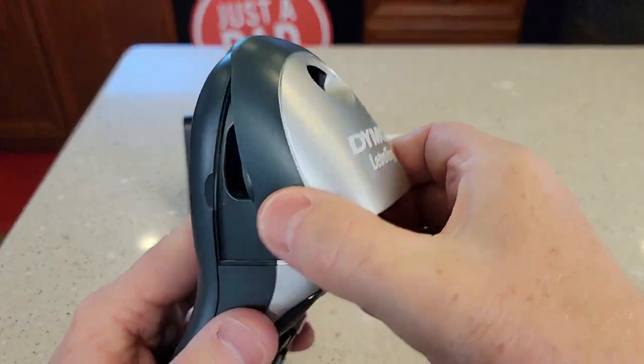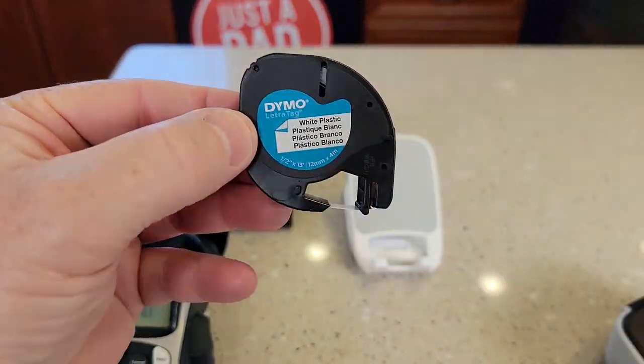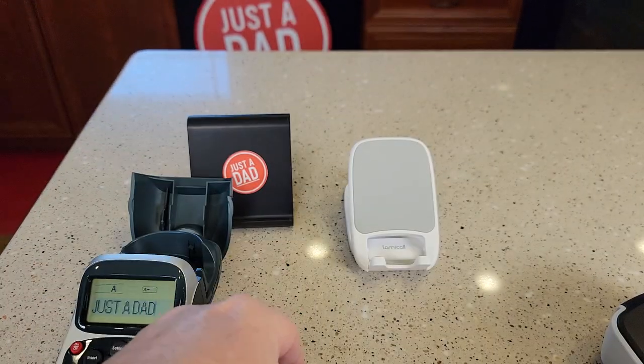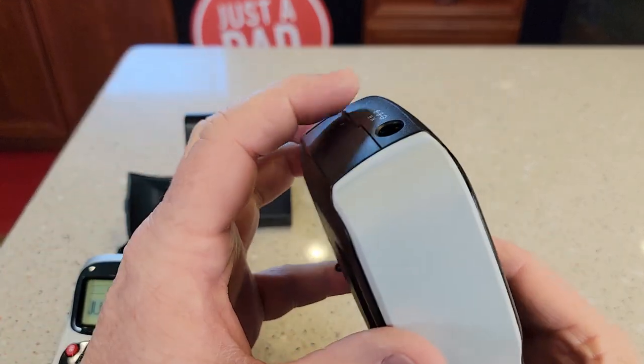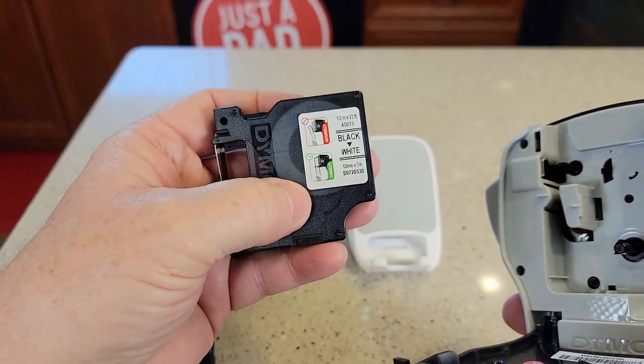Now they take different cartridges. Let's open this one up — this is the cartridge that this one takes, it's called the Letter Tag. And over here we've got to open it up, it's the D1. There's the D1, half inch, black on white.